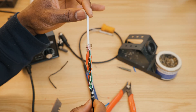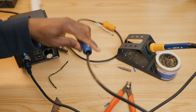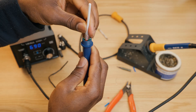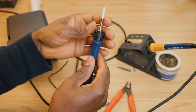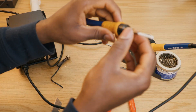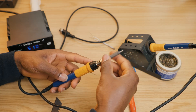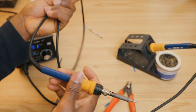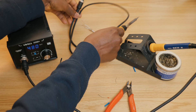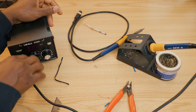All right, so we have a brand new part soldered on. Now we're going to put it back together. So now we have a fully restored soldering handle. We're going to go ahead and remove the brand new one so we can test the repaired one.